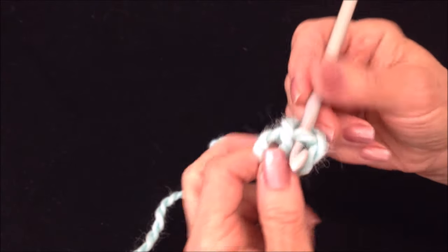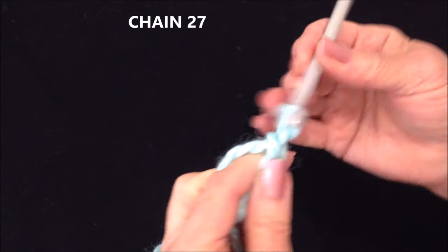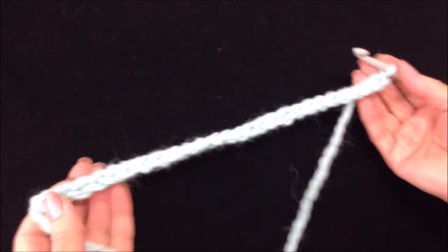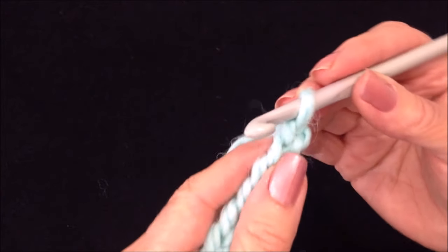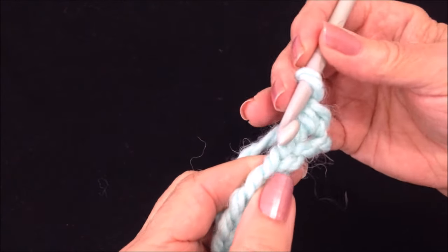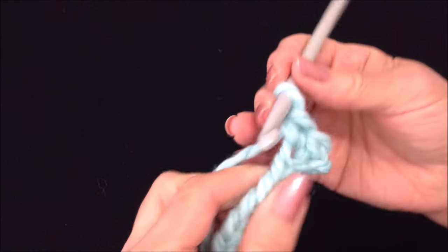Start with a slipknot and chain 27. I have chained 27. Single crochet in the second stitch from the hook, and in the next two stitches — one and two.